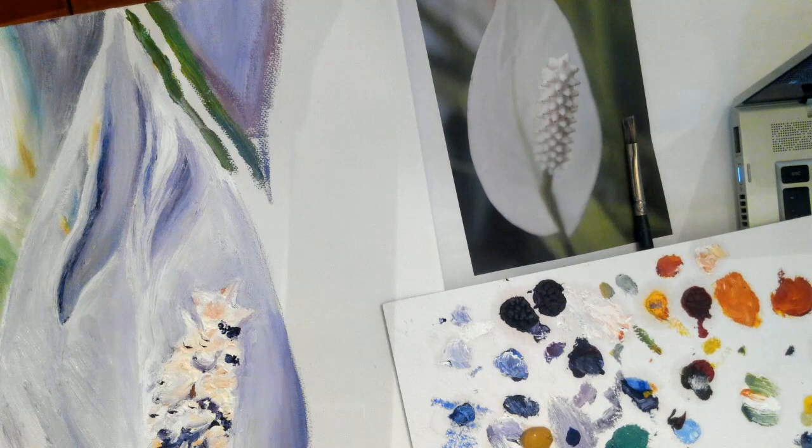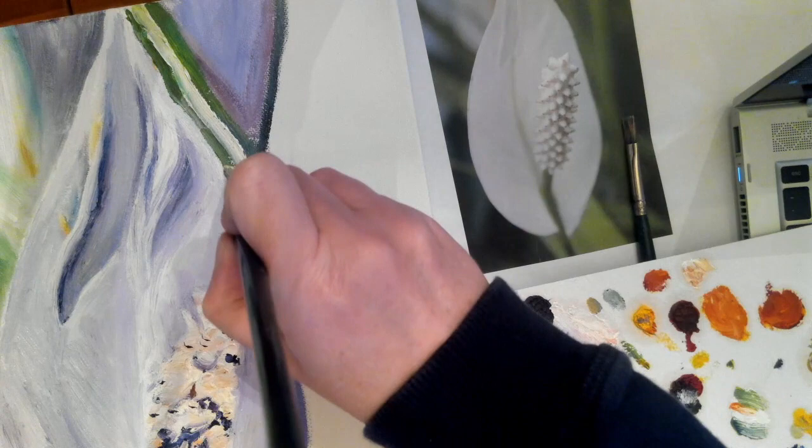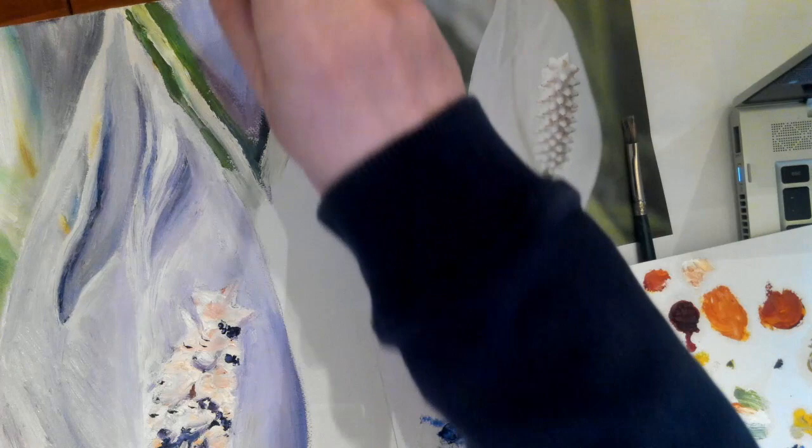You can blend it as much or as little as you want to do. If you want to blend it a lot then you will continuously brush over it. If you want it to be a little bit sharper you may only need to brush over just a little bit. So I'm just chunking in the values right now.